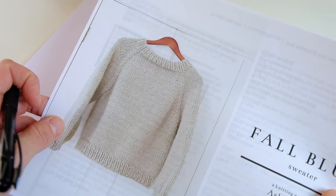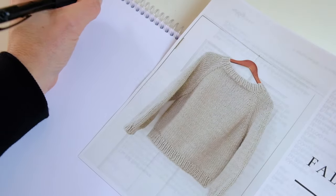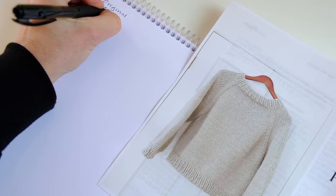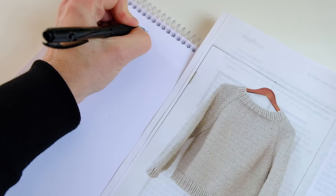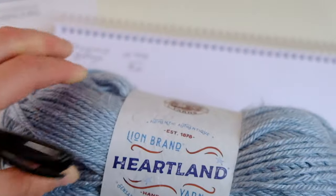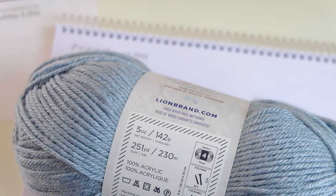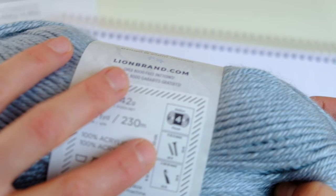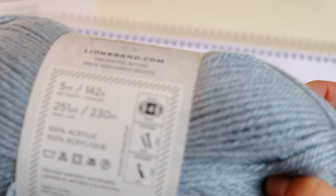First thing: write down the gauge that the pattern is originally knit in. The original pattern gauge is 10 stitches for 4 inches — you can also do the same thing with centimeters. Now you're going to want to make sure you have your new gauge. I am going to knit with this Heartland yarn. My new gauge on 5.5mm needles is 16 stitches per 4 inches. So I'm going to write down the new gauge.